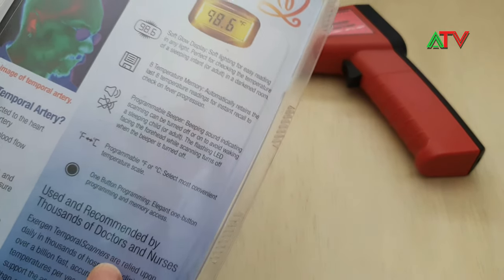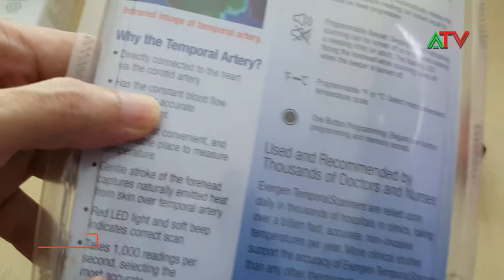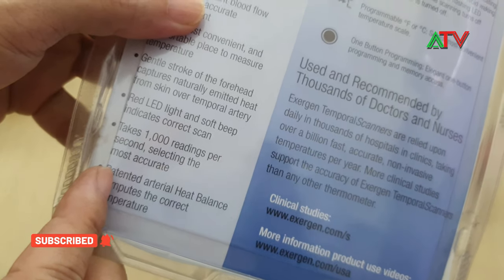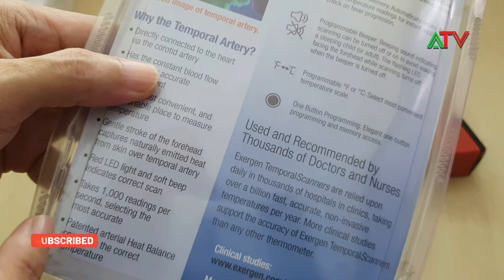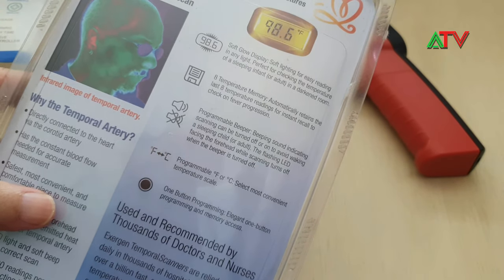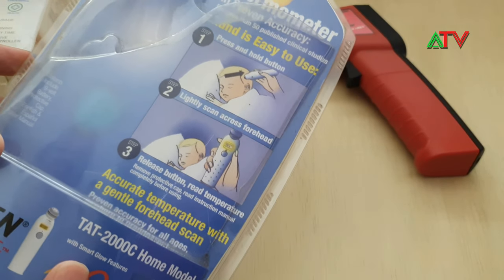It's made in the US and it takes one thousand readings per second. It's very accurate, and I think this is one of the most accurate ones you can buy, but the problem is it died.